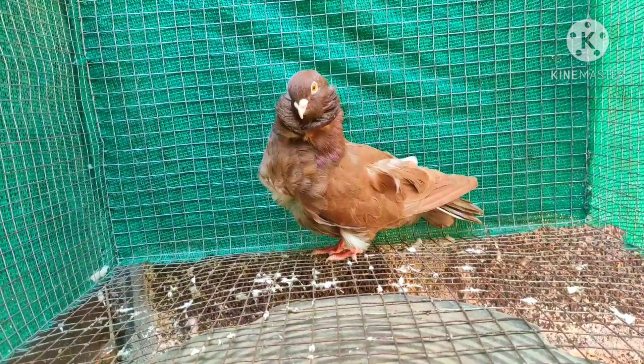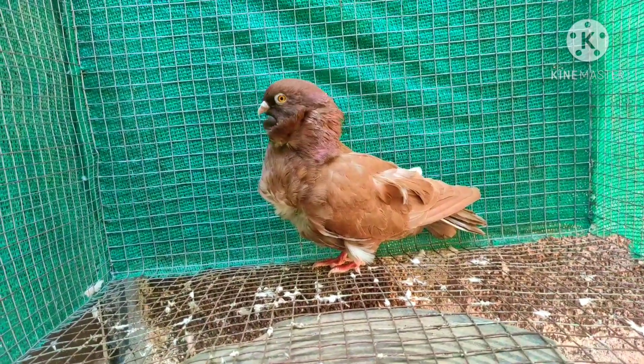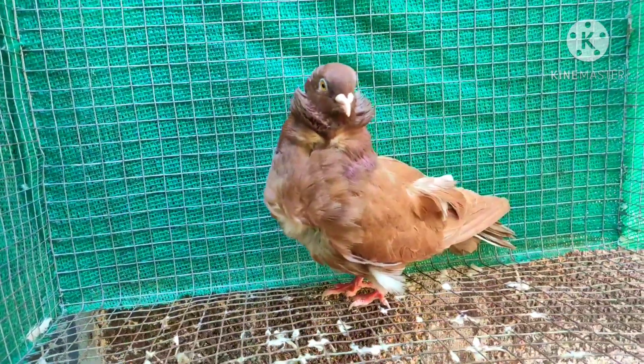This is a red color, but it is not a full red color, so this is a Chinese color.